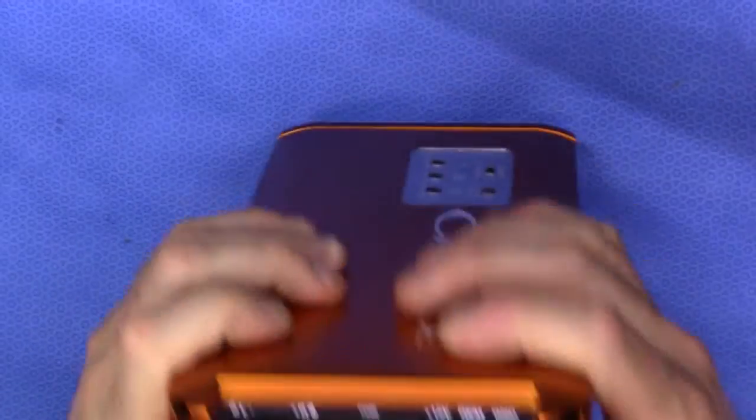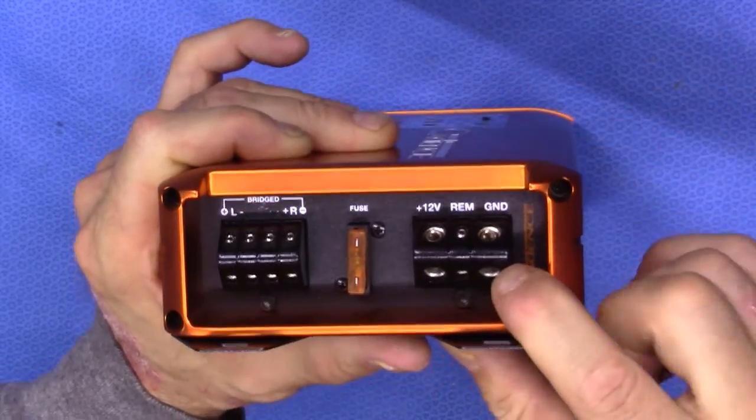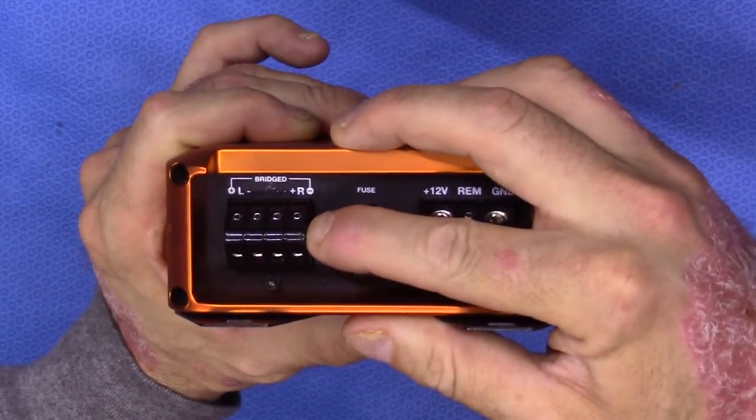On the input side of things, you're looking at a 12-volt remote ground. These are an 8-gauge connection. This is a 40-amp single outboard fuse, and of course your connection for speaker levels.